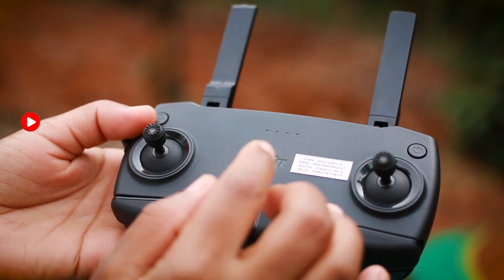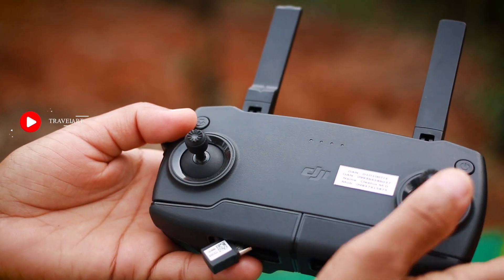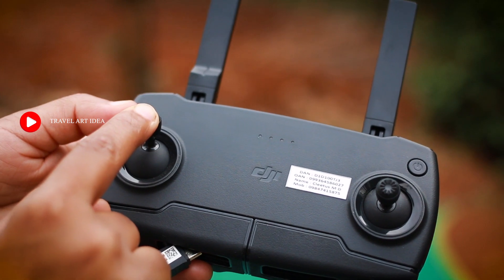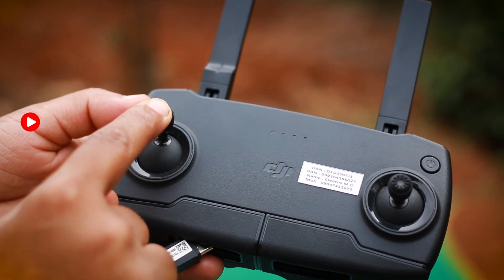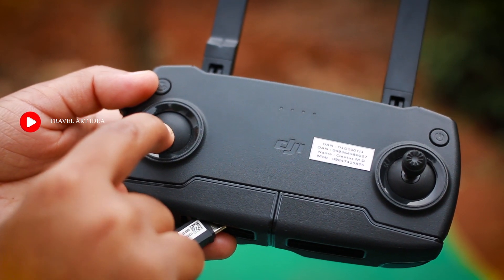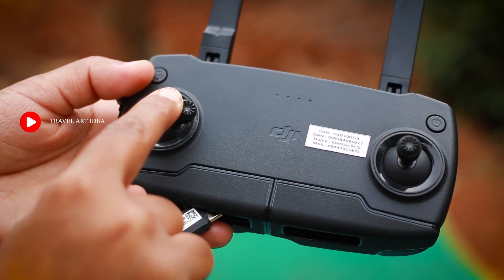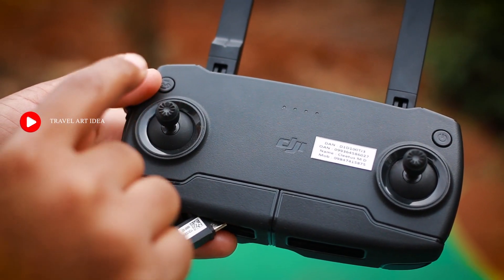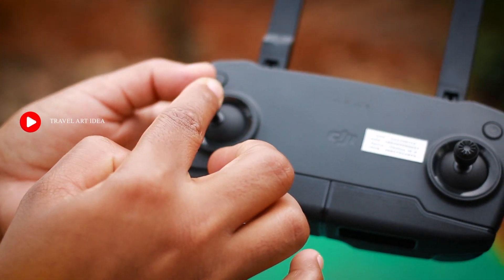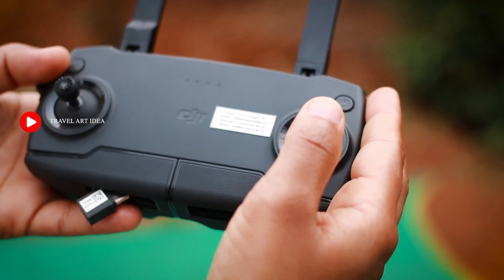This is the joystick. First, we need to press the joystick — it will be pressed on the top and rotated on the side.